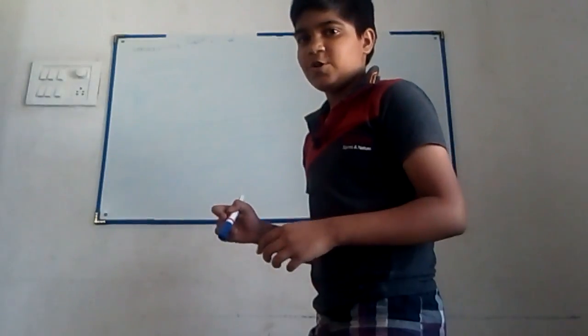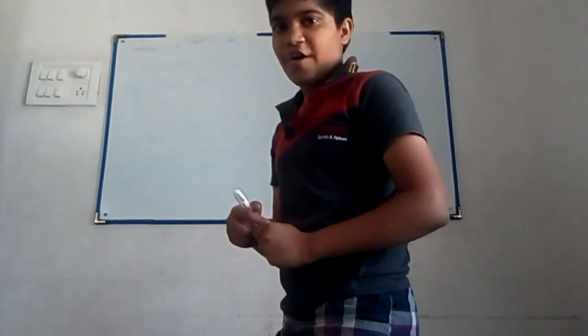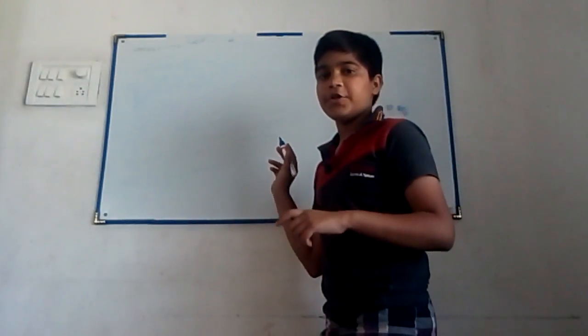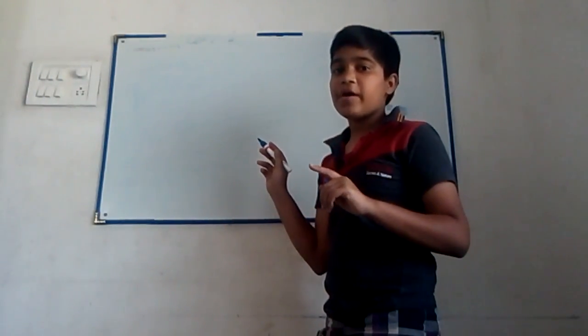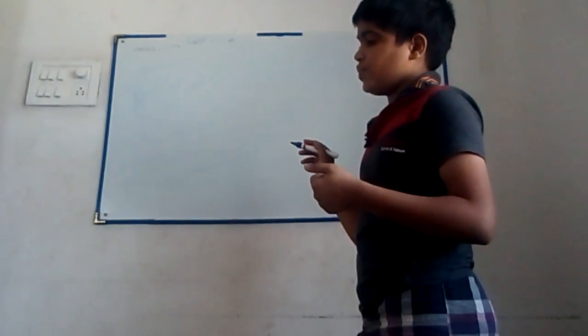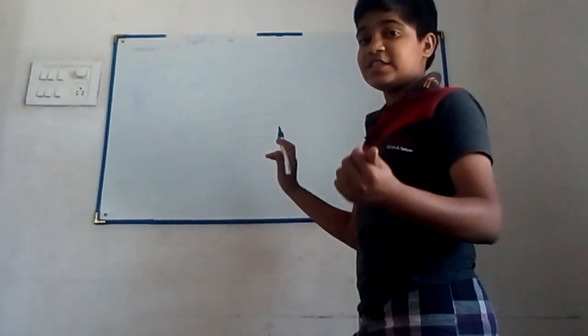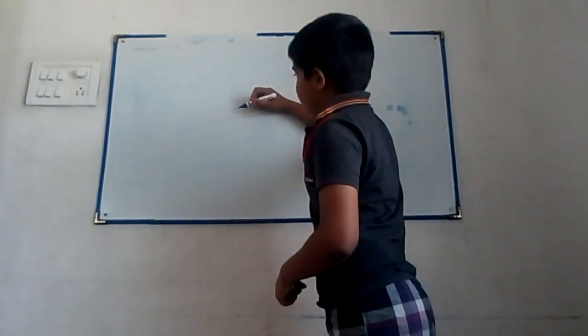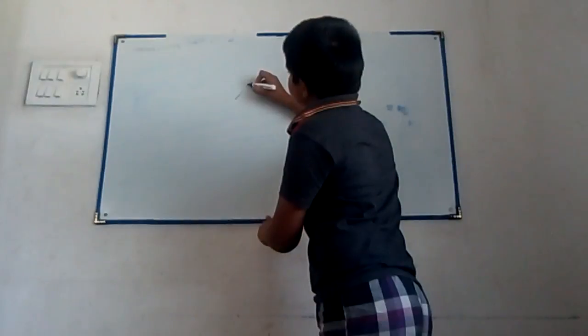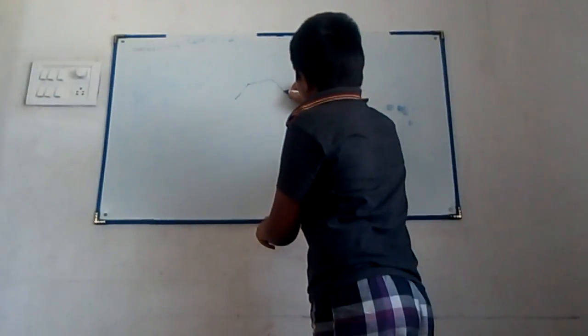Hi everybody! Now I am going to teach you how to design your own origami. First you should think about what you will design. What we can design is a hexagon box. First we should calculate the distance of the hexagon box.